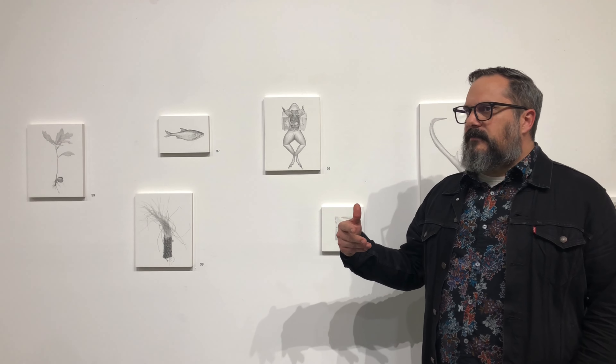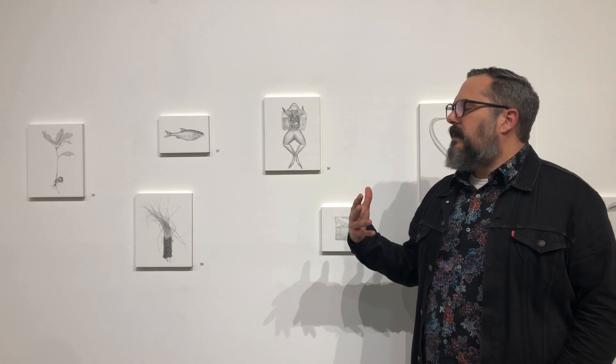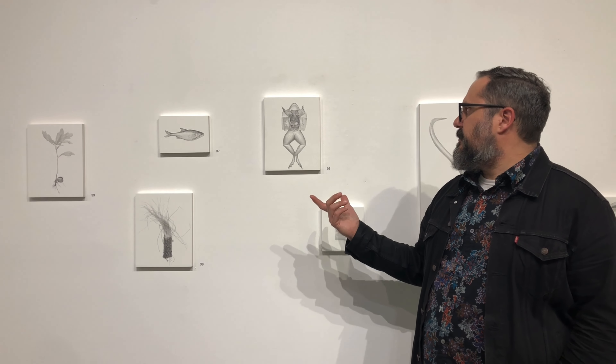In terms of a drawing, strictly speaking, and not the thing it's referring to — the forms and the way that you're trying to describe a very shallow space, from the front to the back of the frog, the interesting shapes that the organs make themselves. And how do you make the forms feel as though they're opened up in the way that they are when you're doing that in biology class? It became a very highly technical exercise. It was challenging.